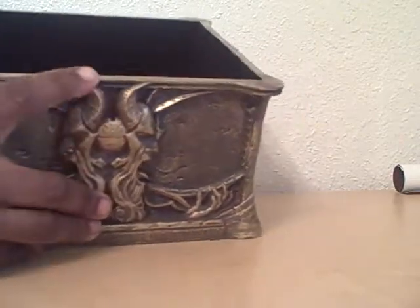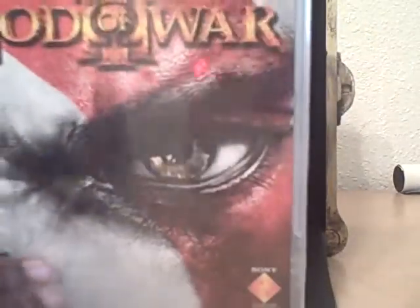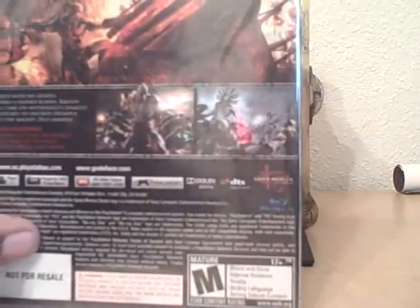From first glance when you open it, it looks like that's all there was. But this little bottom right here is a false bottom, so when you pull that false bottom out, out pops the game. Here it is — God of War 3. It's got plastic shrink wrap and everything. And if you're thinking there's another secret compartment under this one — no, there's nothing. That's it.